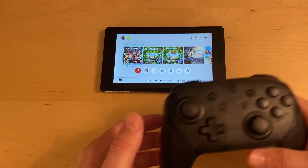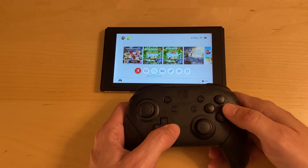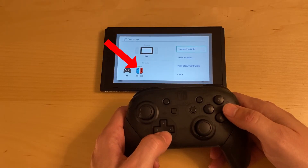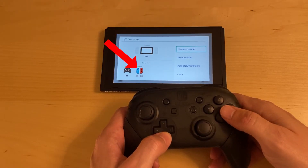This is a quick video on how to disconnect the controllers from a Nintendo Switch. To begin, if I go to my controllers here, you can see that I have one Pro Controller and one pair of Joy-Con controllers currently connected to the Switch.